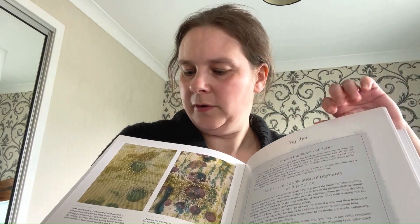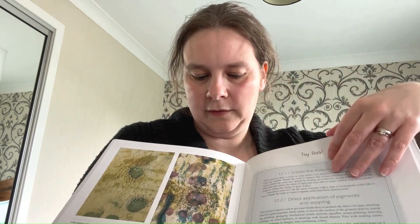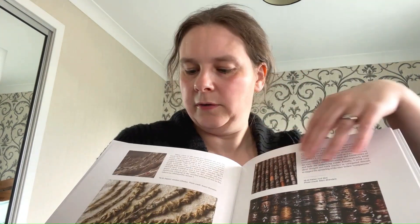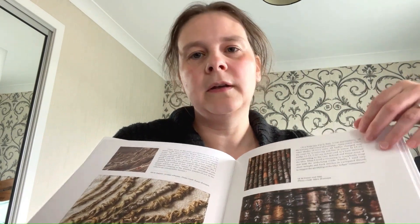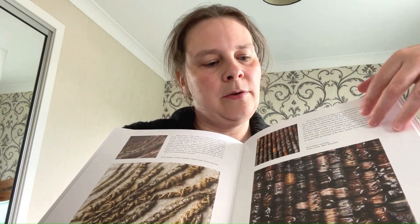They build upon ideas of mixed media, how you can cut through fabrics, and how you can build up layers of thread.